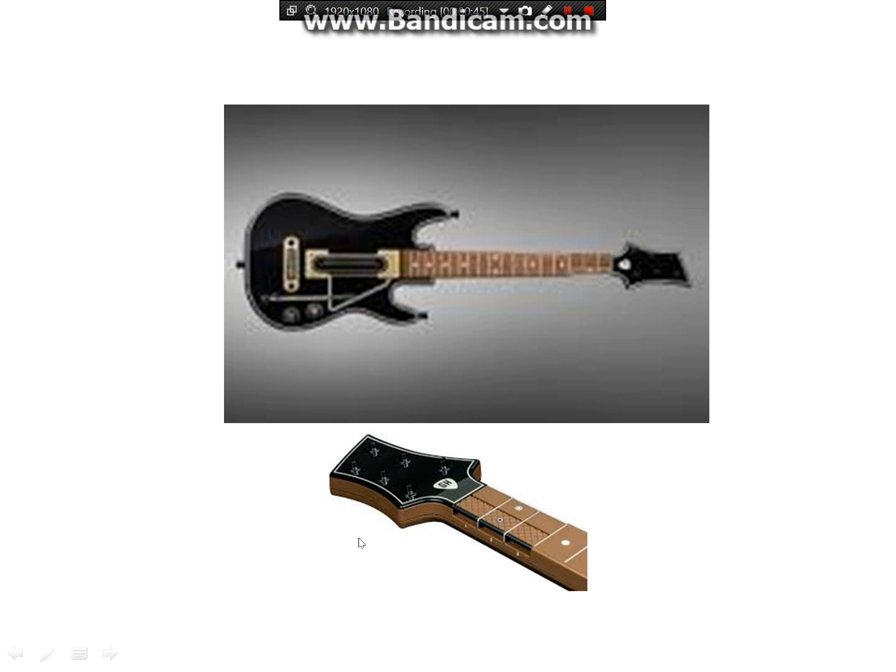So three on top, three on bottom — pretty cool. And you can pretend you're playing a real guitar, doing hand movements and stuff. So that's pretty cool.